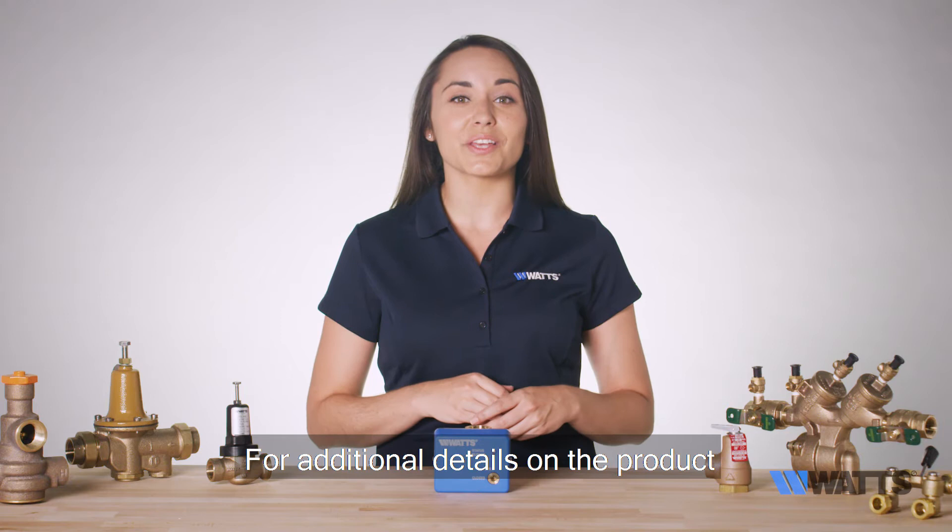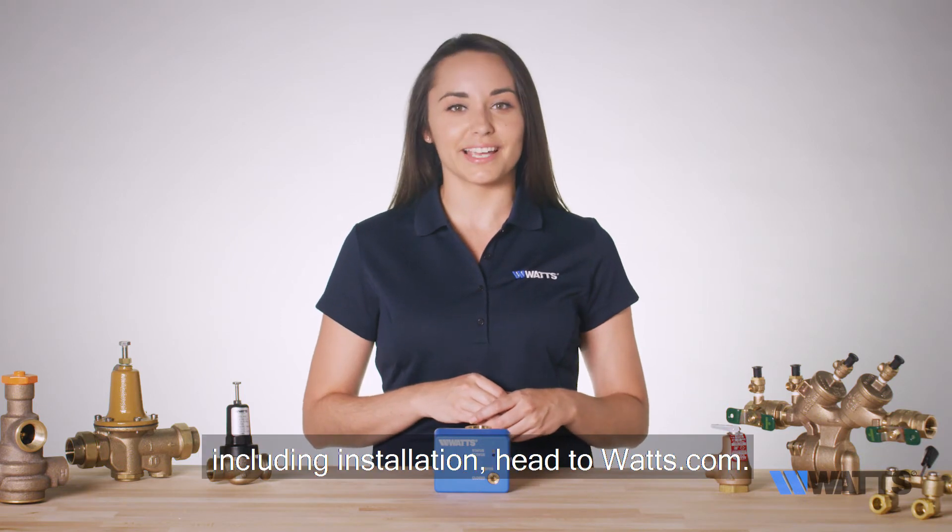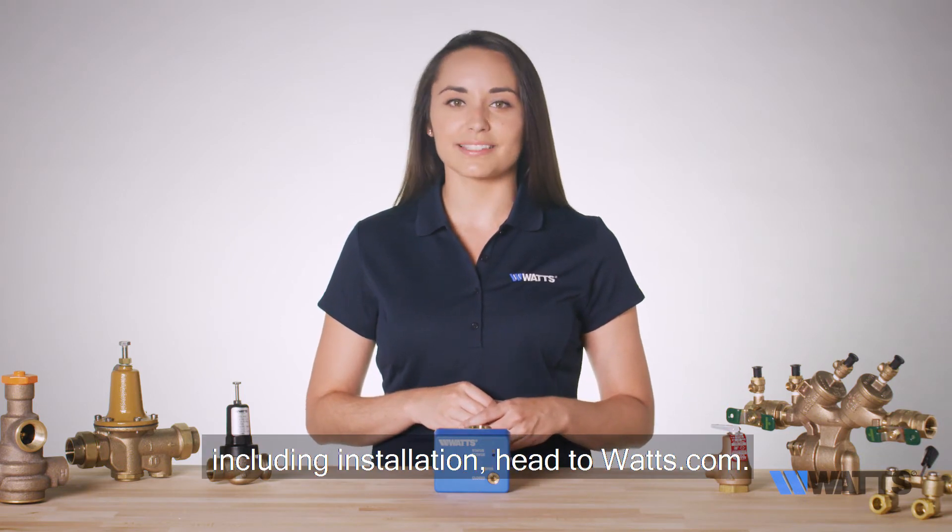For additional details on the product, including installation, head to watts.com.